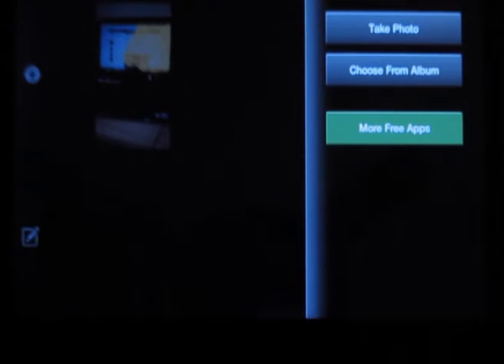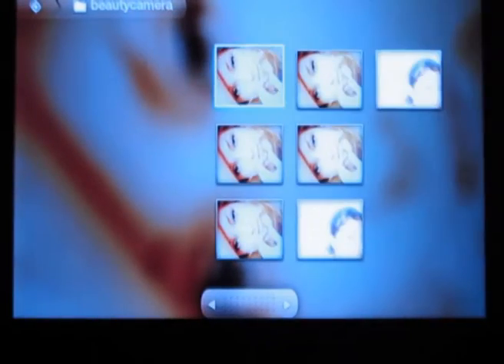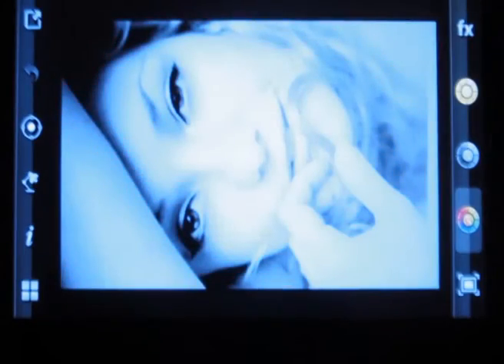You can either take a picture using a camera or you can even choose from your album. Let me try this. There are various inbuilt options and it's easy to use.